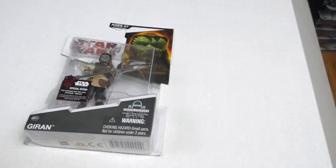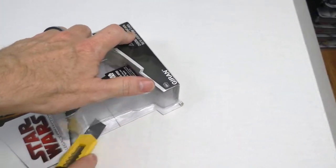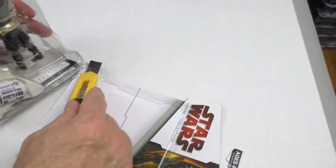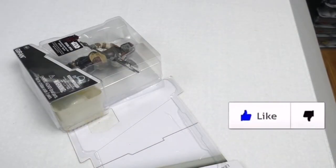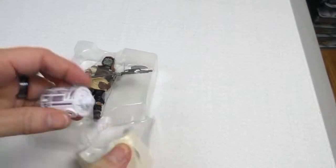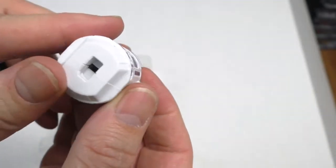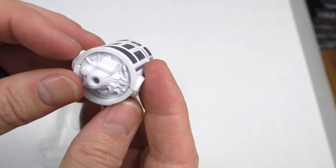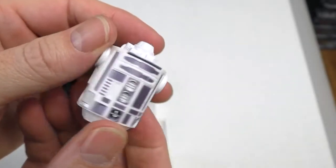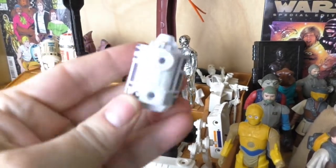Time to open. Here's the droid factory droid body — very nice, but I don't have anything else to add to it. Gonna have to go to the Jawa's droid factory. Yet another droid part to add to the Jawa's droid factory.